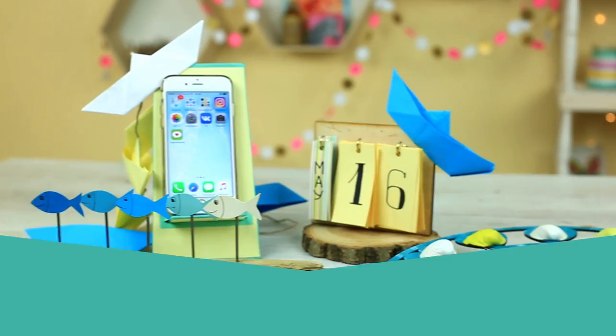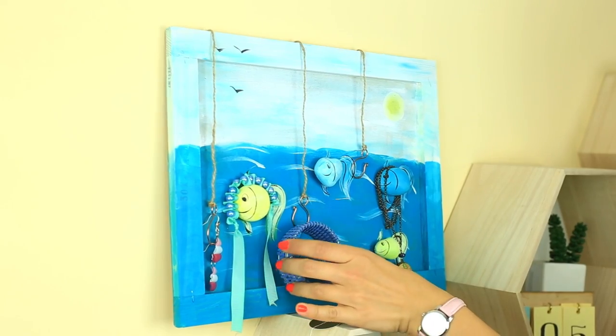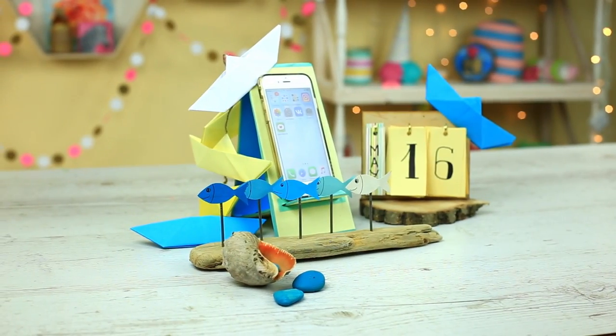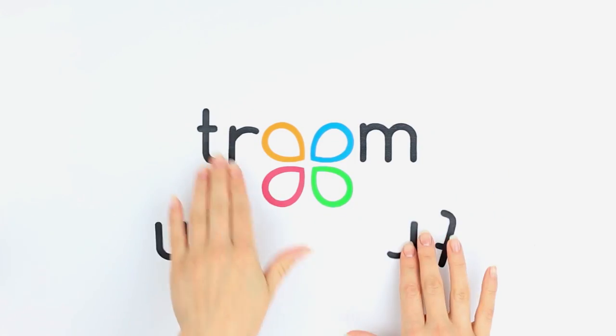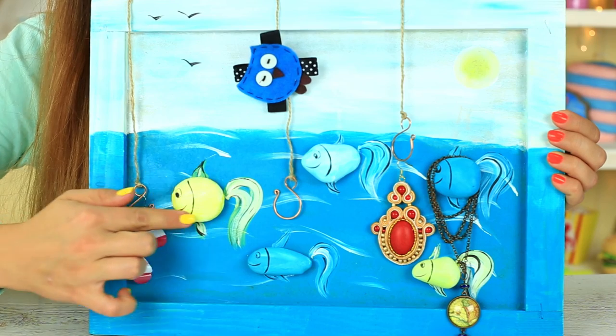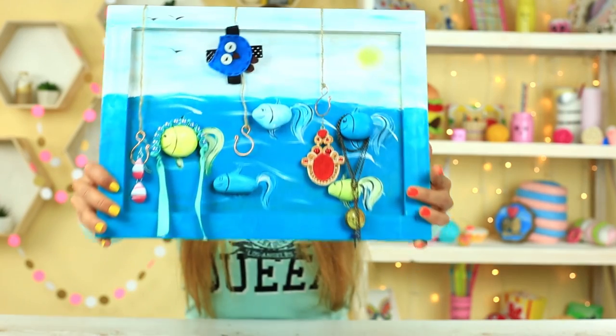Do you want to add a little sunlight and a gulp of sea breeze to your room? Let's decorate your room in bright summer colors. What about lovely little fish? Let's make a marine wall decor with the cute creatures.